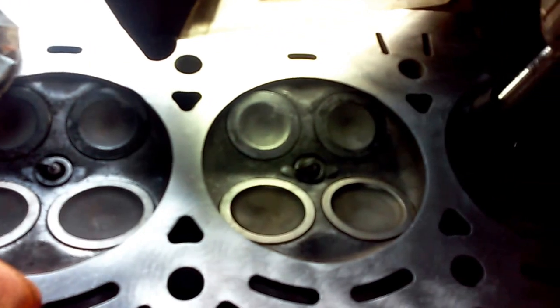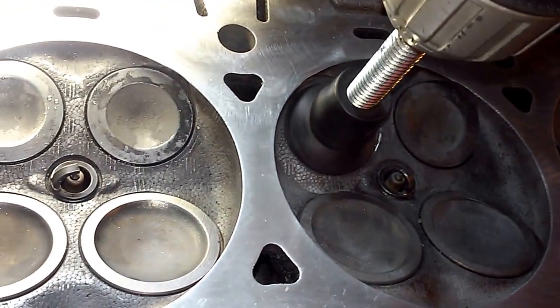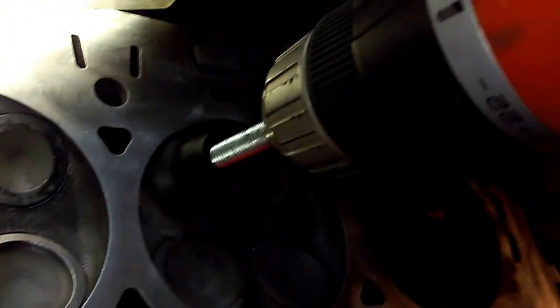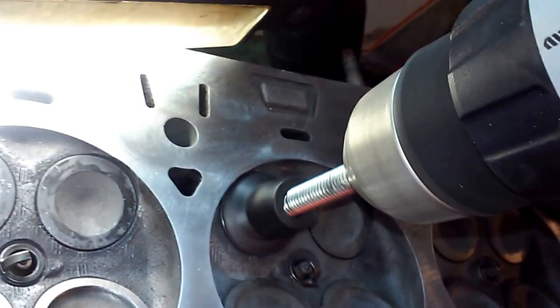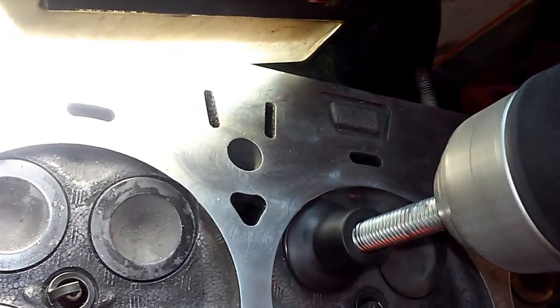I wanted to let you know about how this is done. What I'm going to do is apply the suction cup to the head of the valve like this, and then you're going to spin it and lift up and go up and down — slow revolutions. It's not about speed.